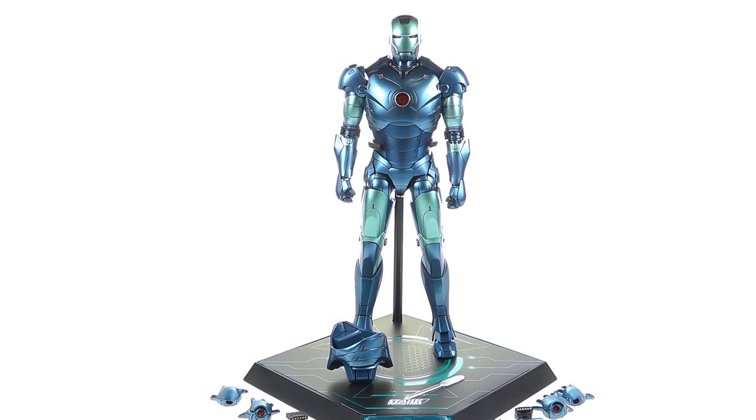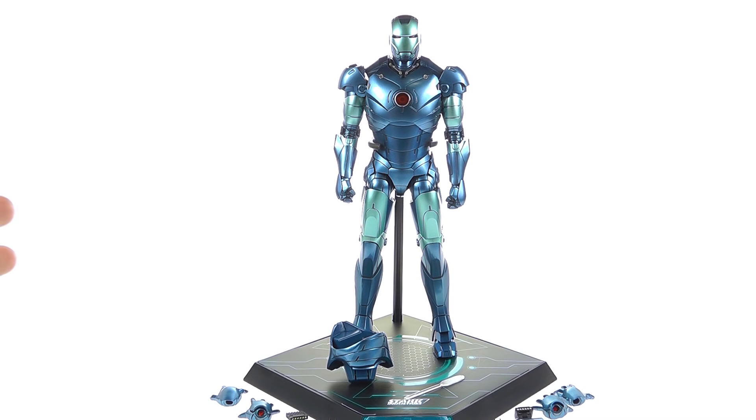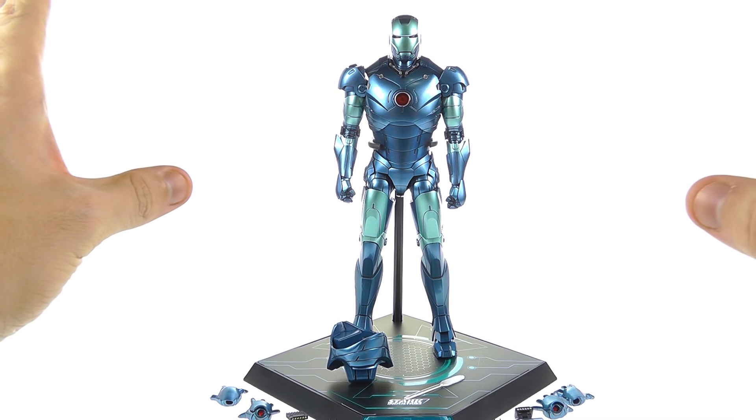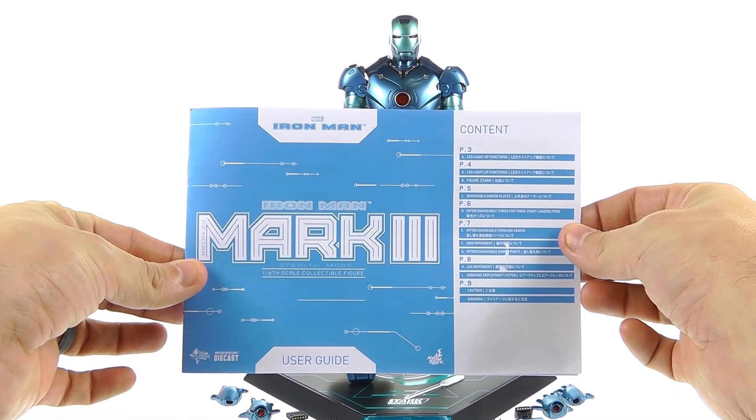Here we have the Stealth Mode die cast Mark 3 out of its packaging, and right up front I have to say I don't understand where this mold gets so much disapproval in the 1/6 scale community. A good friend of mine, Denobi2, reviewed the standard version and it wasn't very positive, but playing with this and comparing it to the original Mark 3, I'm just blown away. It's not as good as some recent Iron Man figures, but it's a huge improvement — leaps and bounds better.